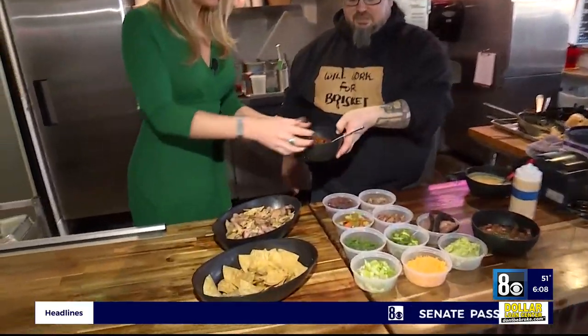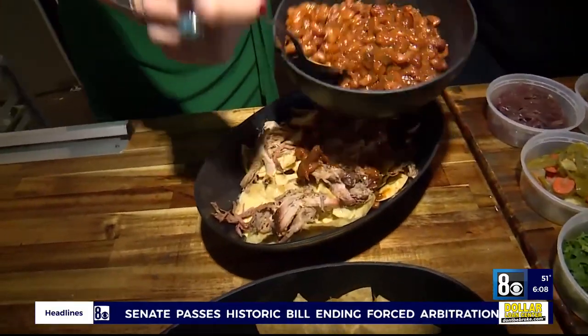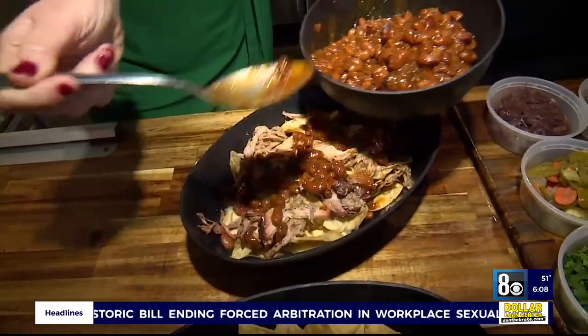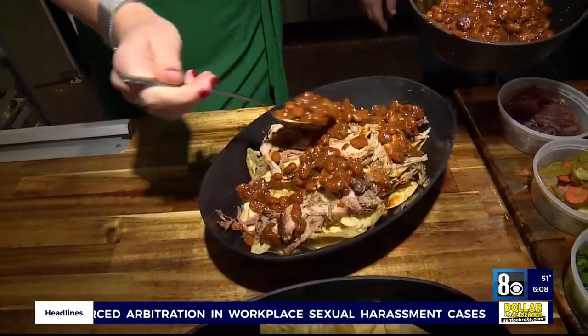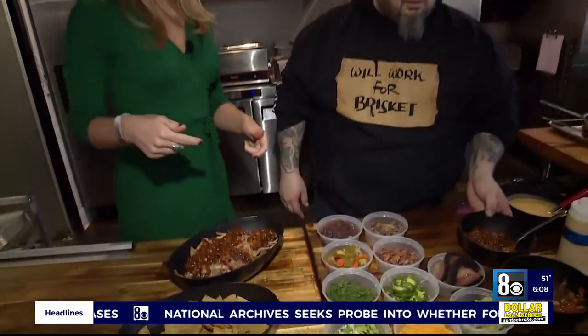Do you want some beans? Yeah, beans. Now these, you said, are your kind of ranch style. Yeah, they're Texas ranch beans — it's a barbecue bean that we make. It has a lot of meat in it and some vegetables, so a lot of flavor. And can you buy that here as well? Yeah, absolutely.